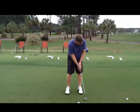Try to get into a setup that feels real comfortable. The grip looks great there. Remember, the weight stays forward when we putt. Some good stuff there — you've got some drills you can use now.